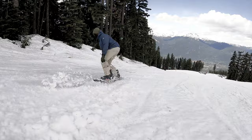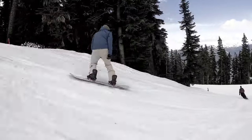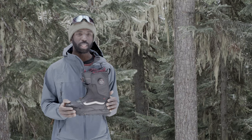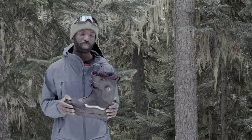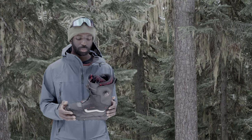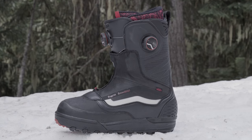Overall, this boot is great for somebody who's doing a lot of days riding. It's a little on the stiffer side, so the boot will break in nicely and still give you a long life. If you want a boot that gives you a lot of feedback and allows you to really put pressure on your edges, this would be that boot.